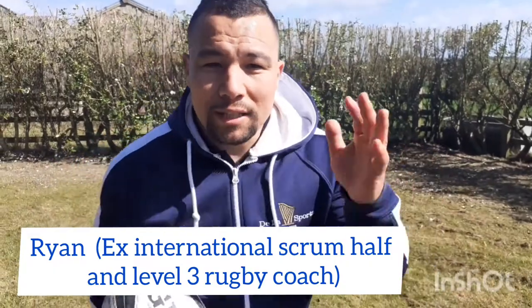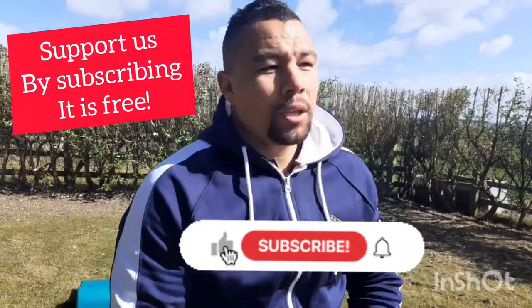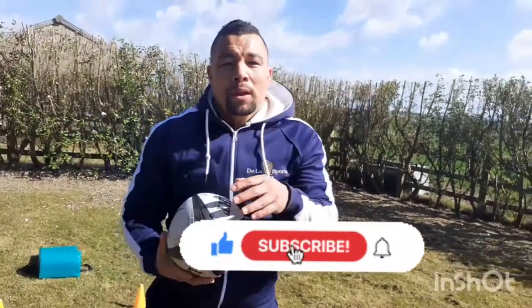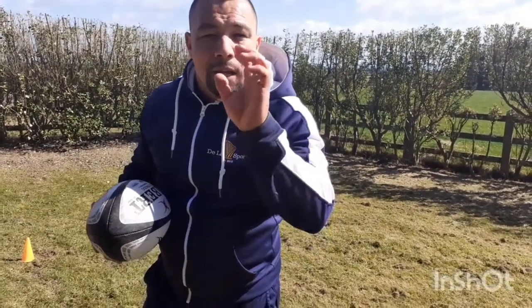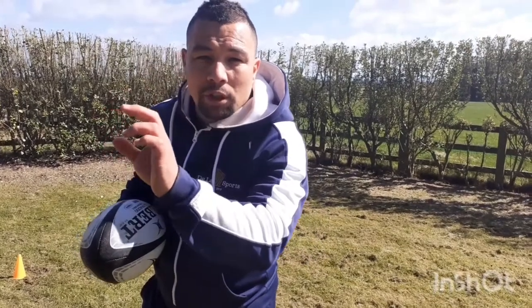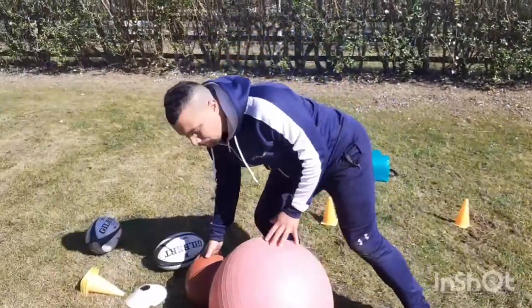Hey, welcome back to Dallas Sports, Ryan here. We're going to show you today what you can use and how to use it to improve catching high balls in rugby. Especially for you youngsters, we always hear to go and practice your catching. A lot of times with high balls, we don't focus enough on restarts — there are so many mistakes from a restart with people not catching it properly. It's a skill you can master and improve on immediately.